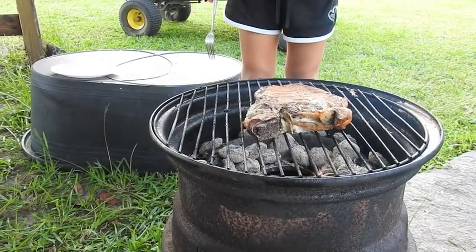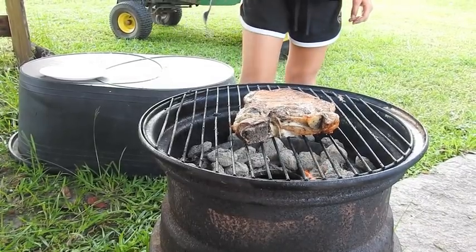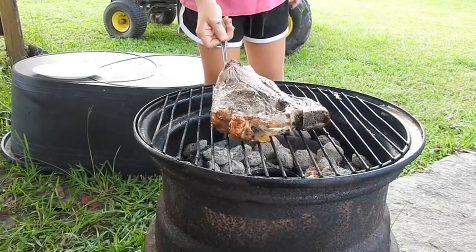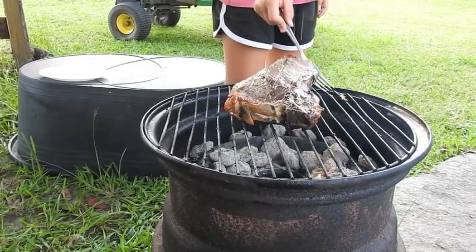We're out with the steel wheel grill again, grilling a steak — that's a T-bone. Going to see if she'll flip it for us. The burgers are already done, we're waiting on the steak now. Looks good.